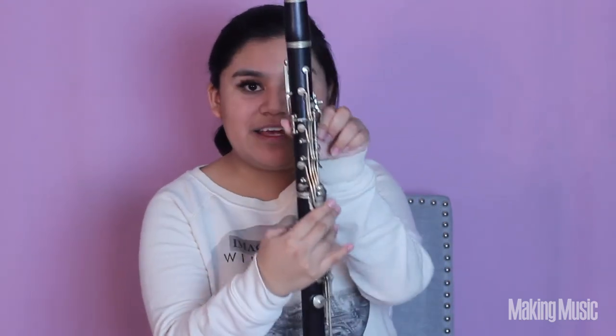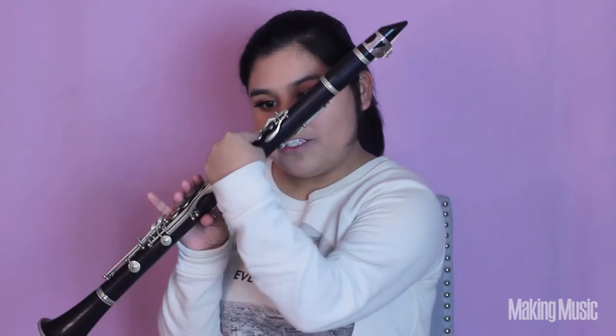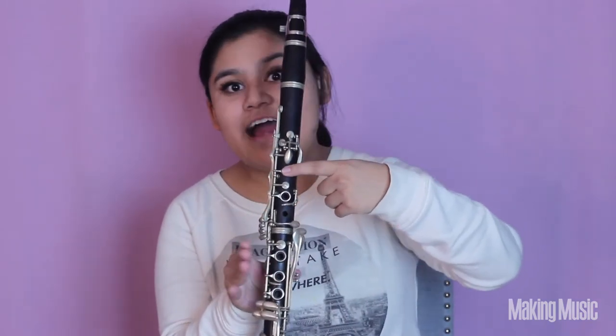After we play E we're going to be playing F sharp. We are actually going to be lifting the back thumb hole so that only this first finger right here is pressed down on that first key. This is F sharp.